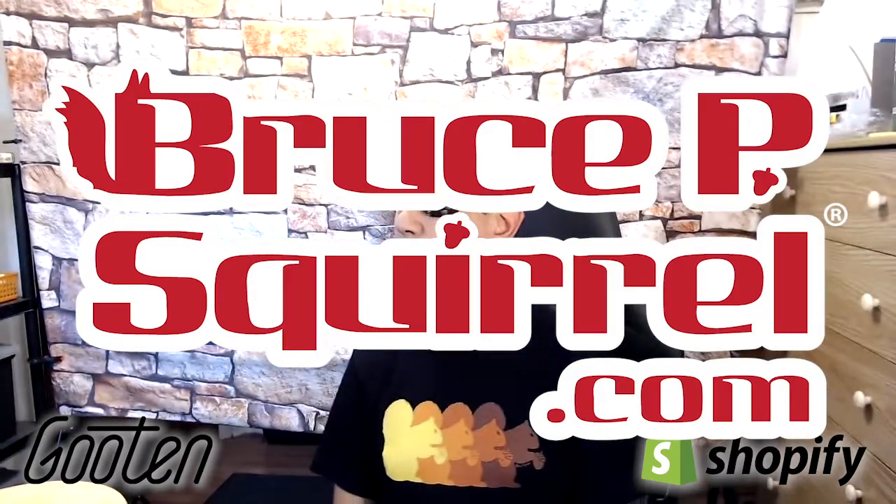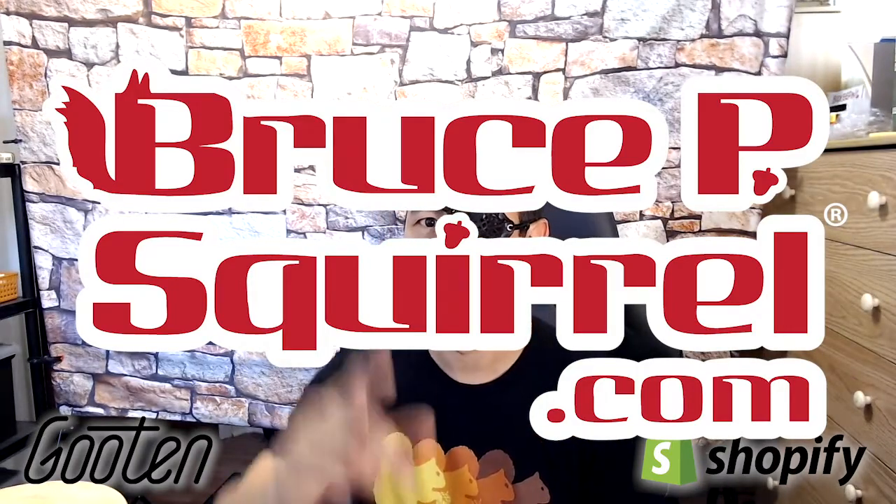This shirt — the Retro Squirrels — is also available in my store at brucepsquirrel.com. Alright, I'll see you kids later. Bye!